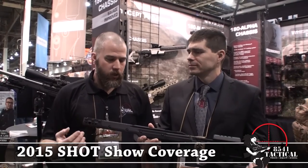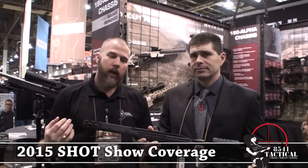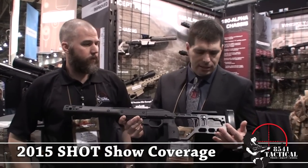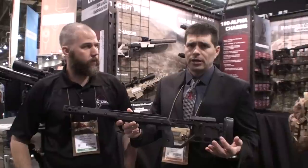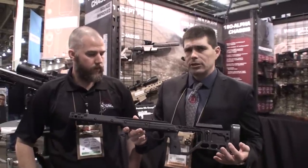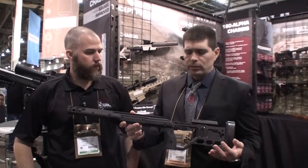We're here at KRG with Justin, and Justin is going to talk to us a little bit about the new Savage chassis that they're bringing out. This is our 180 Alpha chassis, and this will be ready for production sometime in the first quarter of 2015. It's mostly ready, but we're going to do a few final tweaks before we release it.